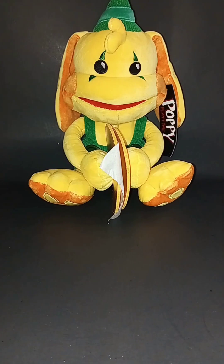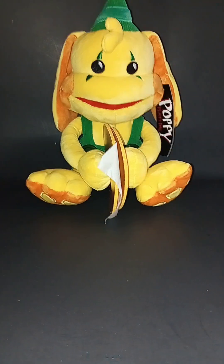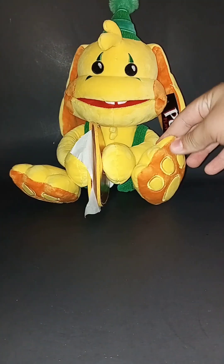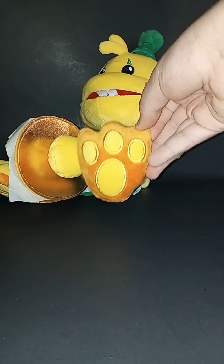So here's the plushie out of the bag. He has a bright yellow skin color as you guys can see. He also has a darker yellow on the feet. So this is how his feet look like — they are very cute, they're like paws.